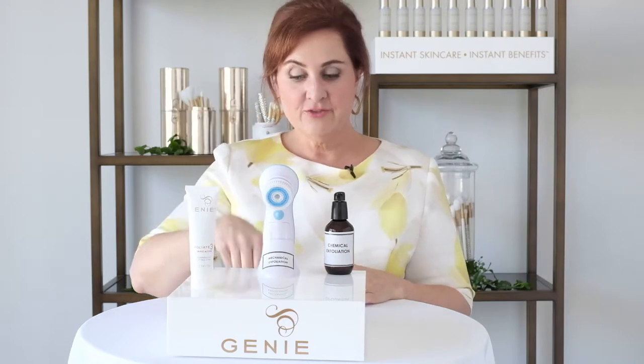This is a triple action product. You may have a chemical exfoliation product like an alpha hydroxy acid or a beta hydroxy acid. You may have a tool that does mechanical exfoliation. This replaces that as well. You may have a peptide serum. Now, you just need one product. You don't need all three of these, just Exfoliate 3.